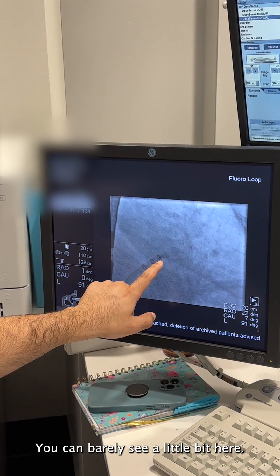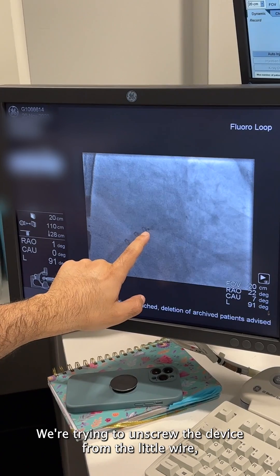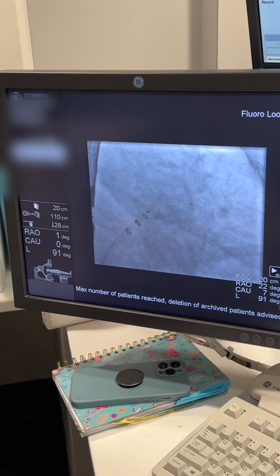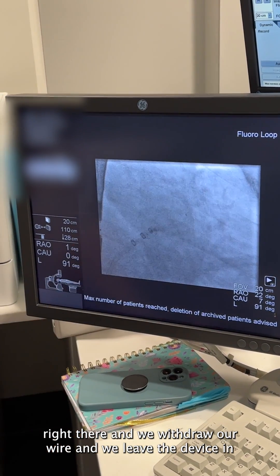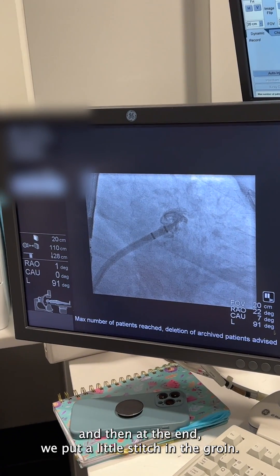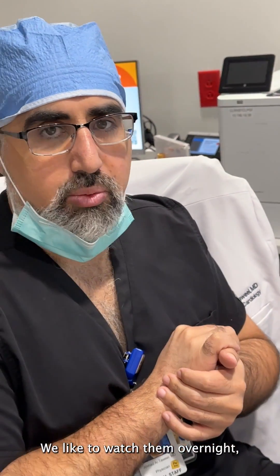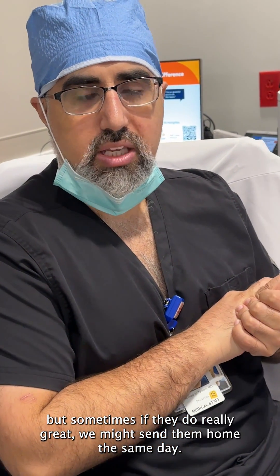You can barely see a little bit here. We're trying to unscrew the device on the little wire, and once it's unscrewed we withdraw our wire and leave the device in. At the end we put a little stitch in the groin. The patient is awakened and they do well. We like to watch them overnight, but sometimes if they do really great we might send them home the same day.